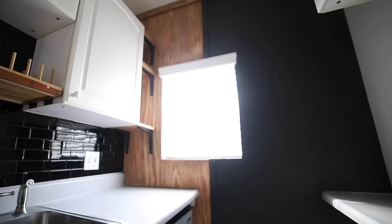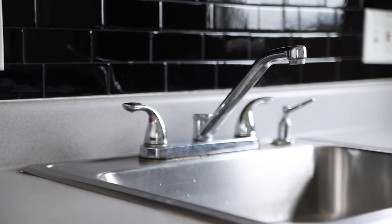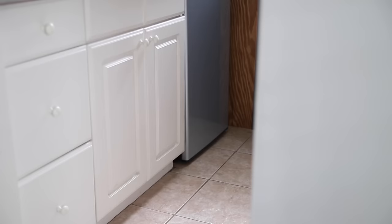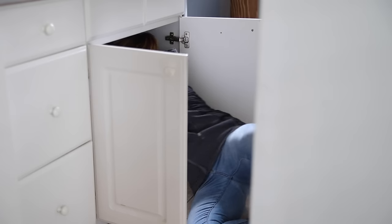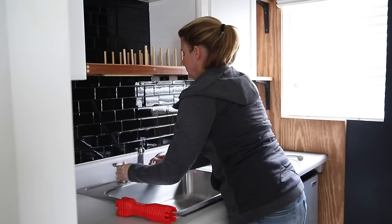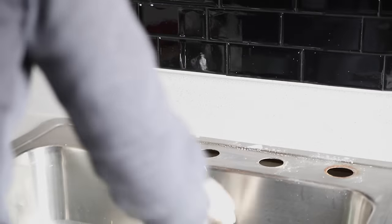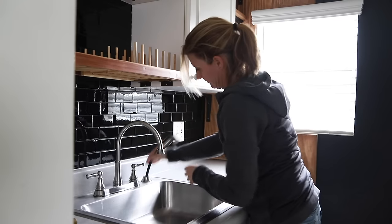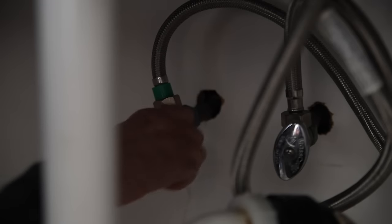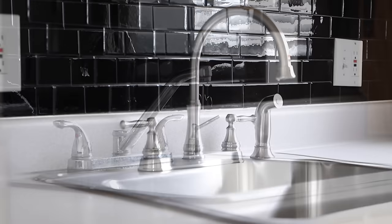This is already a pretty dramatic transformation — it's hard to believe it's the same space. This old worn-out faucet was standing out like a sore thumb, but luckily the landlord gave us his blessing to replace it. It's actually something very easy to do, and I made a detailed video of all the steps to change a faucet — I'll put a link in the description below. This faucet was so old that the rubber gasket had completely disintegrated. It was so satisfying to scrub everything clean and remove all that grime. I chose a new faucet with a sprayer instead of a soap dispenser, which is much more useful for rinsing and cleaning the sink. This new faucet is quite an upgrade in both style and function.